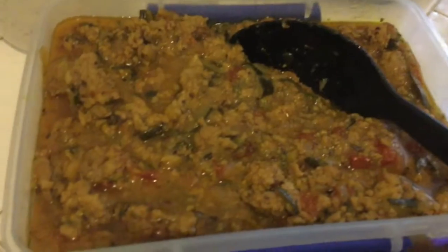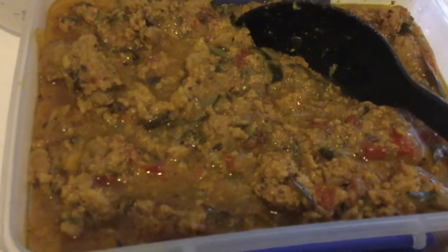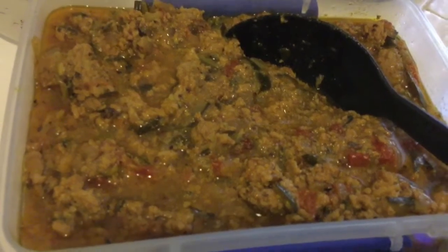I started doing these videos to give other people ideas who are tired of the monotony of meal prepping, dieting, or watching what they eat. You can eat nice, exciting, delicious food and lose weight and be on a diet and look fabulous! I'm 100 pounds down — I'm so proud of myself.